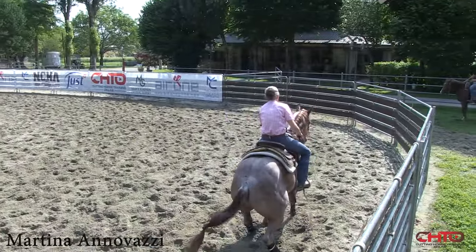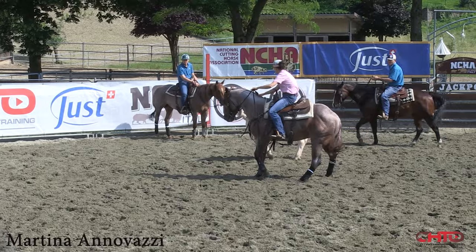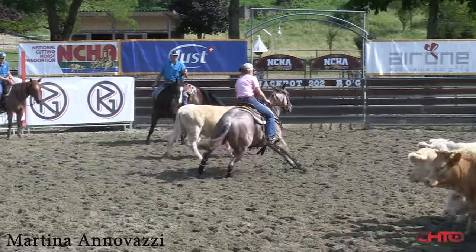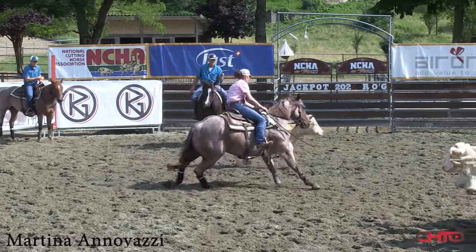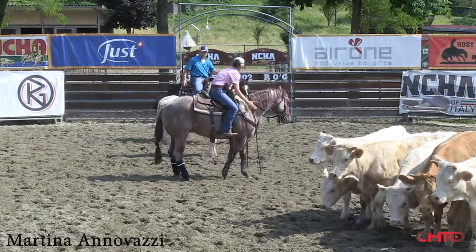I'm going to work him with a snaffle, and I'm going to work him two hands for a while until I feel him a little bit more concentrated on what he's doing.